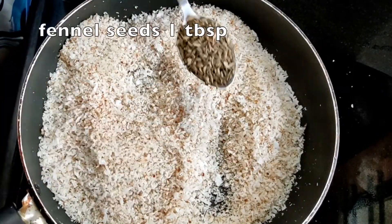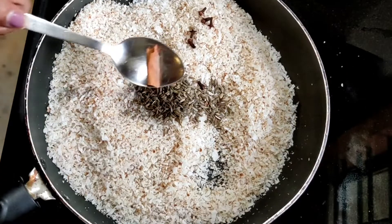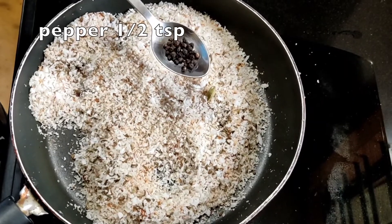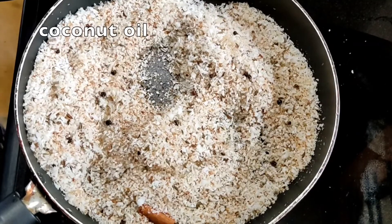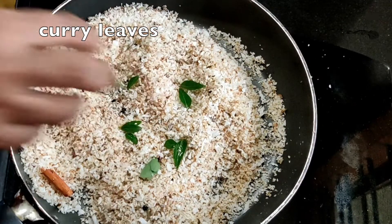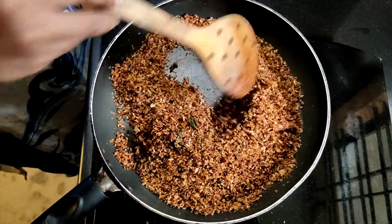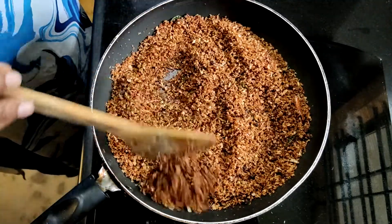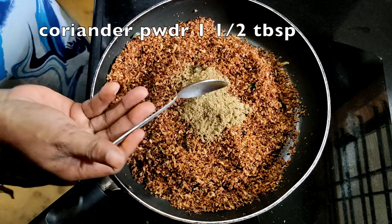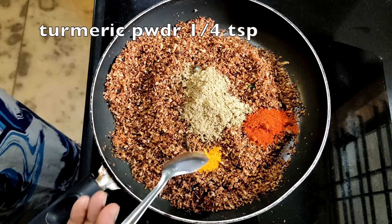1 tablespoon of rice, 3-4 grams of rice. We will put the quarter of our 1 tbsp of kashmere chili powder. Pour 1 tbsp of kashmere chili powder.